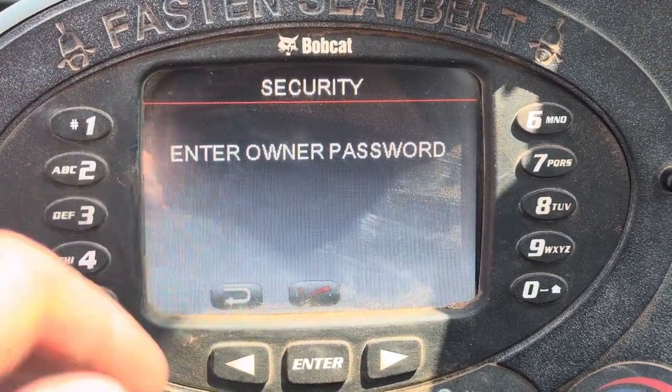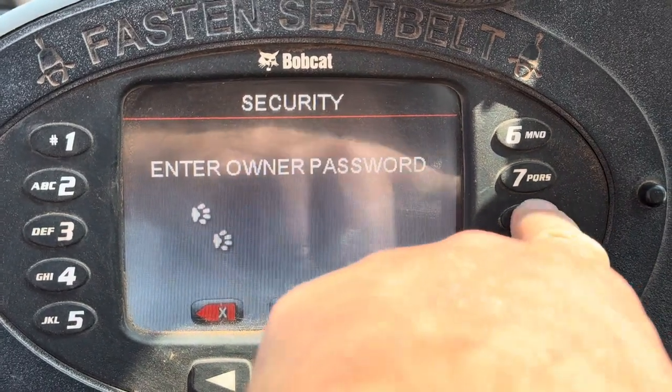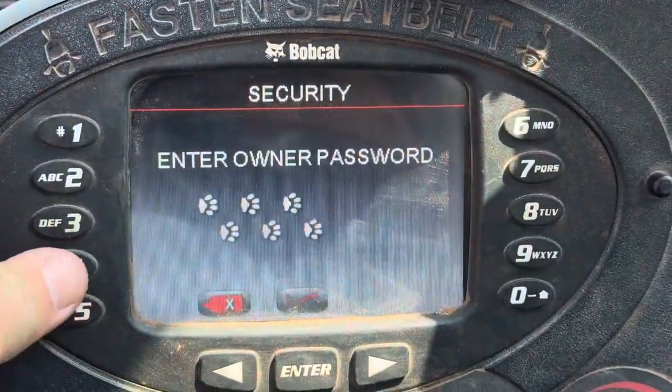Enter owner password. We have changed this one — we just recently changed it, and we're going to change it again after this video. We're just going to enter our password.